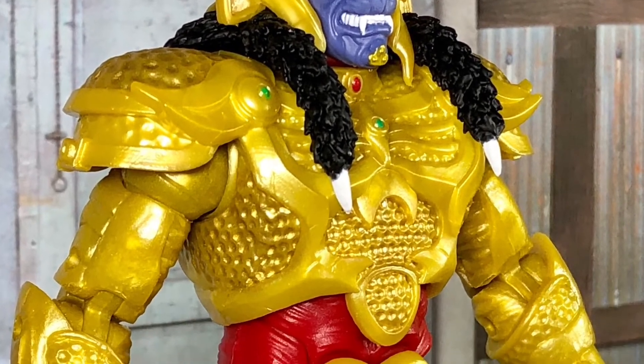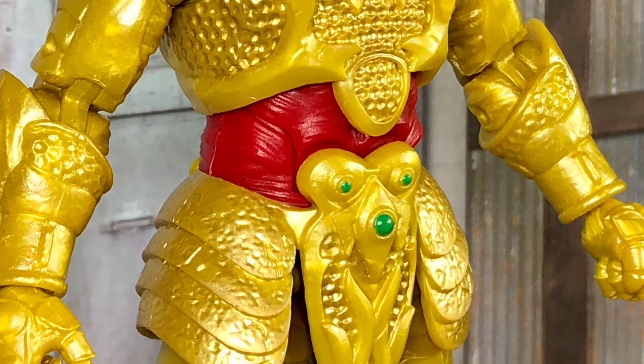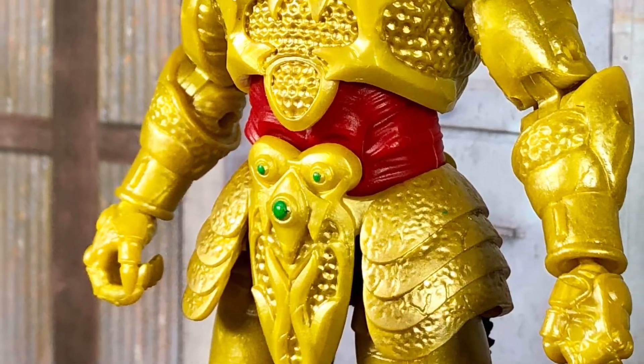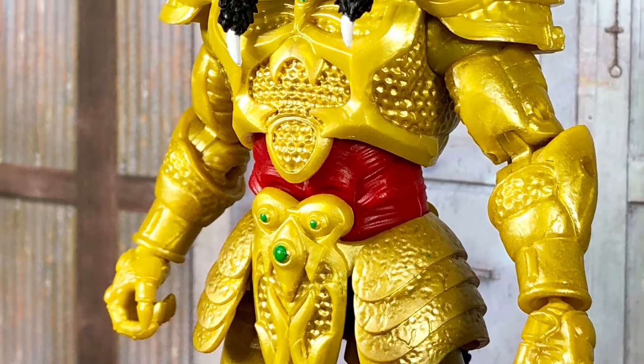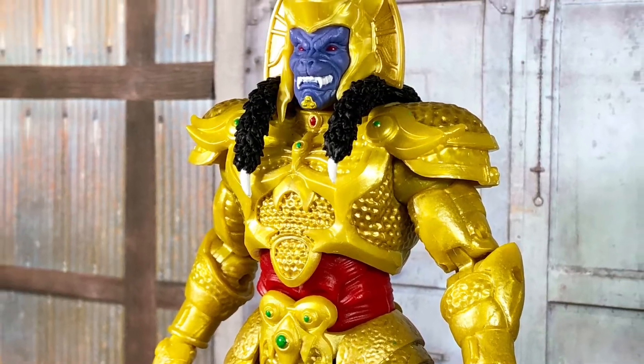And the gold of the armor probably should have been a little darker too. As far as actual paint errors are concerned, there's not really a lot of room for that because each sculpted piece is molded from its own color. The only exceptions being the jewel pieces, which are painted on top of the gold, and there is some smudging with those.